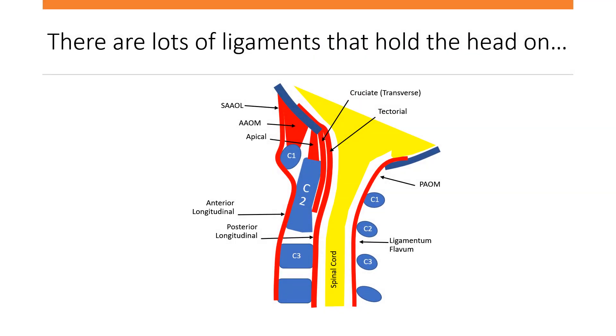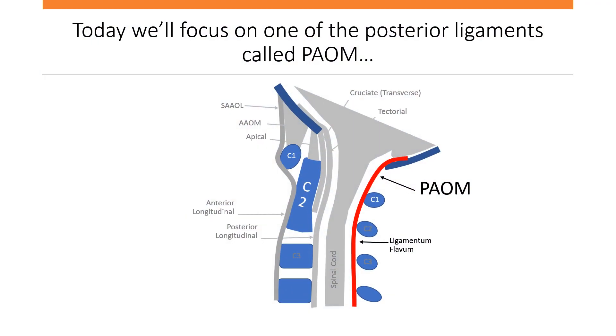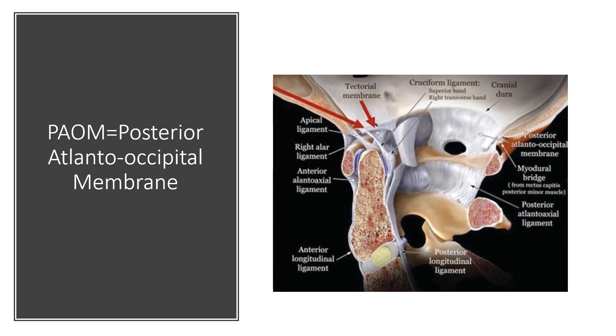There are lots of ligaments that hold the head on, and if you read my book I go through each one of these, but the one we're going to focus on today is the PAOM. It's back here and it lives in this section between the skull and C1. It's really the same ligament as the ligamentum flavum down in this part of the neck, but up top we call it the PAOM, which stands for posterior atlanto-occipital membrane.